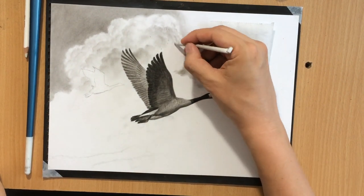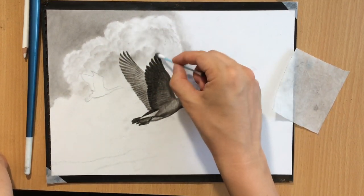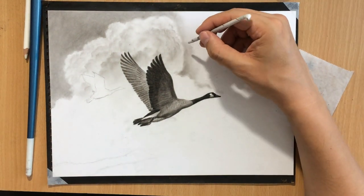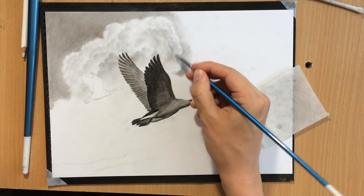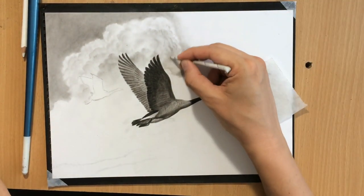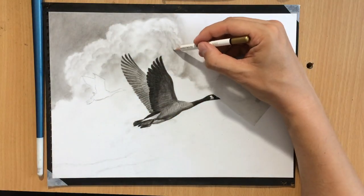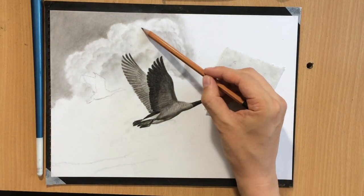I'm also using my tortillion here and there to add some of the smaller shapes. And if I feel like I need even more value I use a piece of vine charcoal. But most of the time I'm just using whatever charcoal I have left on my brushes and Q-tips and just spreading that around.